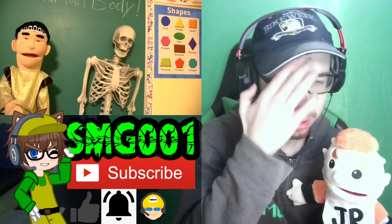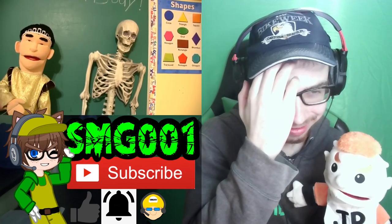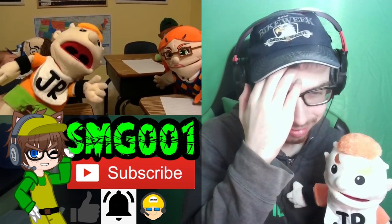Alright, friends. So today, we're going to be learning about all 206 bones in the human body. So get out a piece of paper and number 1 through 206 and write the names of the bones down as I call them out. There's 206 bones in the human body?